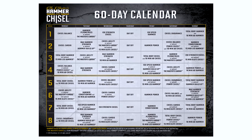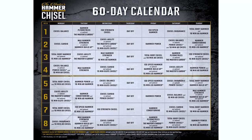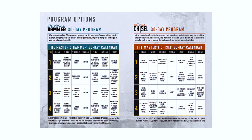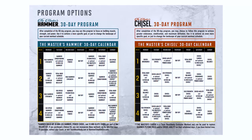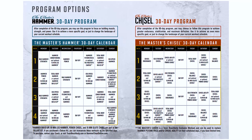Next up, you will select your calendar: either the Hammer calendar, the Chisel calendar, or the 60-day calendar, which is a mix of both. I've completed the 60-day calendar as I like the diverse mix of both calendars and it was also the best option for me for the results I was looking to achieve. Once completed, you can then choose to follow the Hammer calendar with Sagi if you're looking to build more muscle, strength and power, or follow the Chisel calendar with Autumn if you're looking to achieve greater endurance, stability and maximise definition.